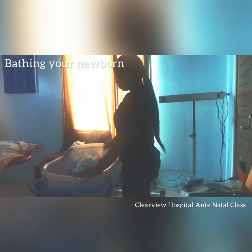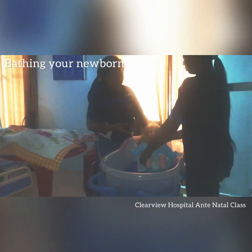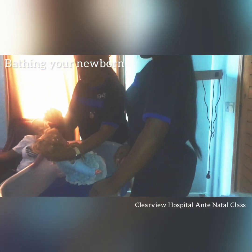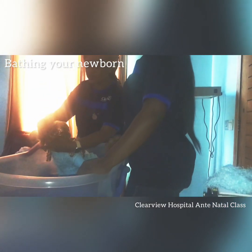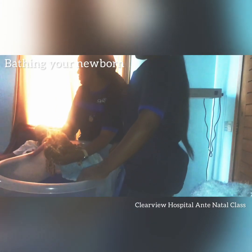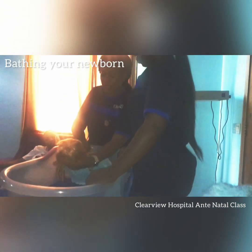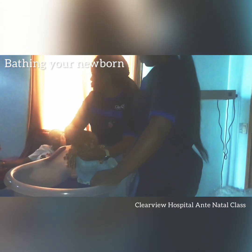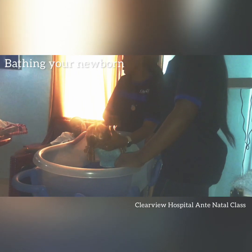When you wash the baby's head, babies are very sensitive. When you pour water and soap, make sure you use your hands to push it backwards so that it doesn't enter the baby's eyes. Don't just pour soap and water like you would for an adult — use your hands to push it back. That's to avoid soap from entering the baby's eyes.